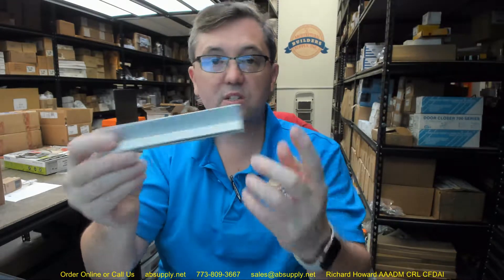They can do finish D as well, which is a dark bronze finish on their aluminum. The dark bronze from Reese is the most faithful dark bronze finish on aluminum to a true 613 or oil rubbed bronze finish that you'll find from any weather stripping manufacturer. If you're matching 613 oil rubbed bronze — oil rubbed on bronze base material — Reese will match the best compared to any other manufacturer.